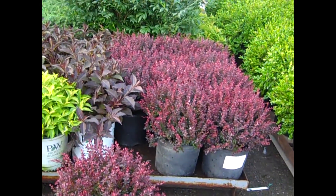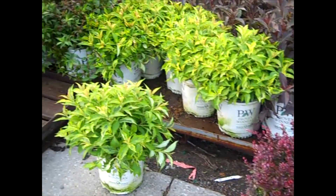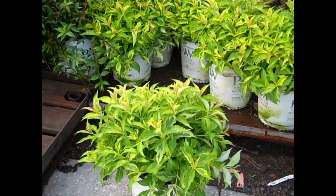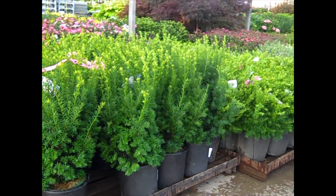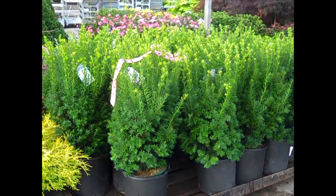Two more nice color plants — we have our three gallon Royal Burgundy Barberry. And then the Weigela here is Minuet Sunset. Nice big heavy full plants. Another Taxus to look at is our five gallon Taxus Hicksii. You see a lot of Taxus on the dock here — they're great looking plants. Good value.